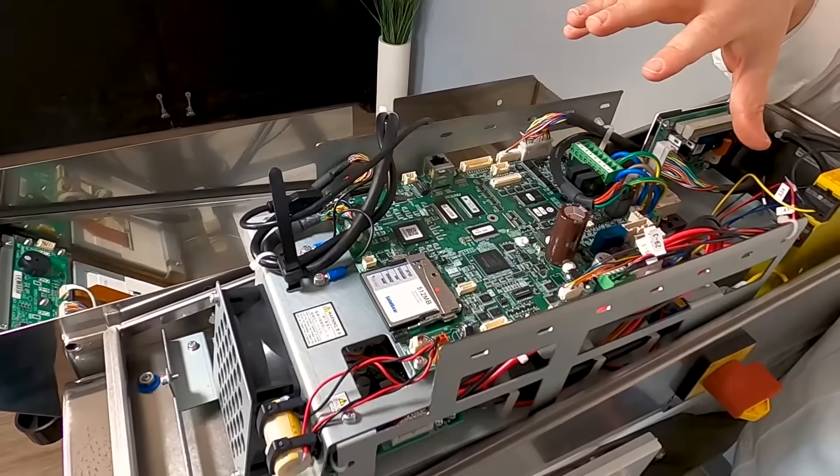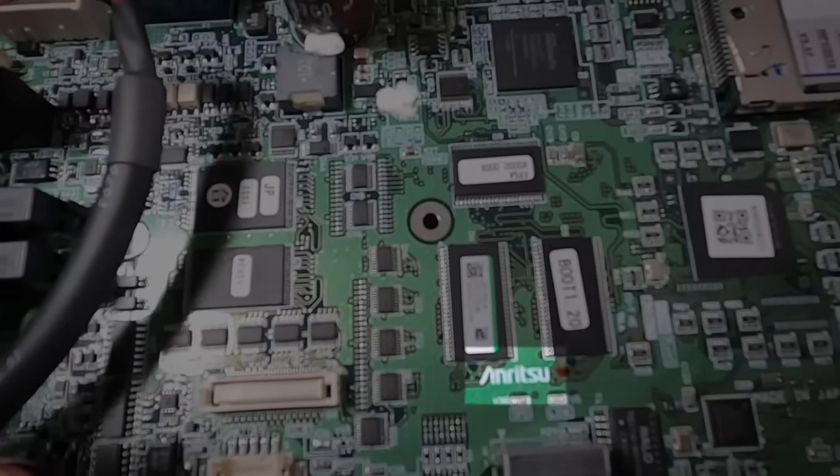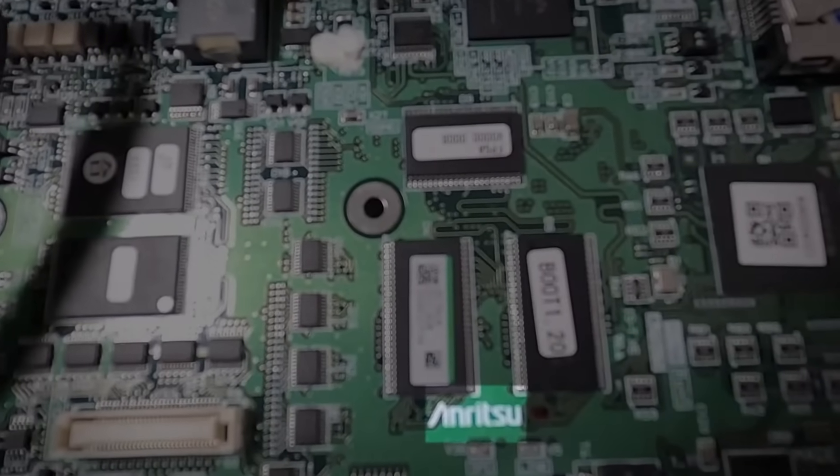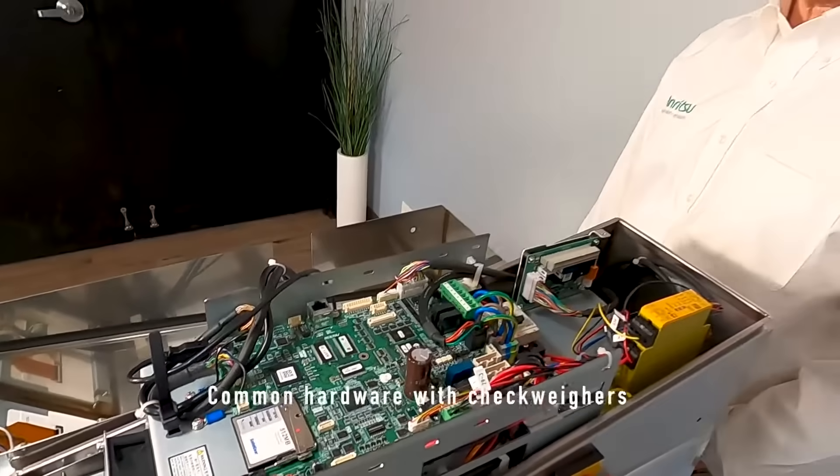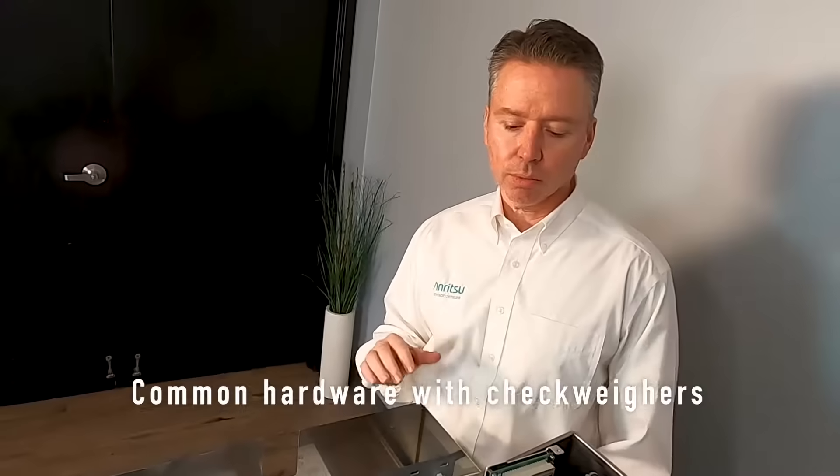Again, this is the MPU 2010, and it's made by Enritzu — you can see our logo right here. This is the same board we use in our checkweighers, so we actually have common parts between our checkweigher and our metal detector product lines.